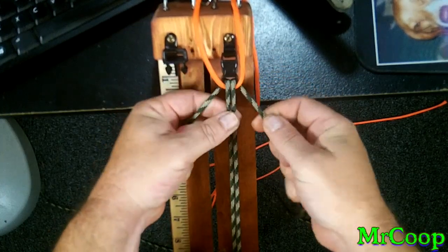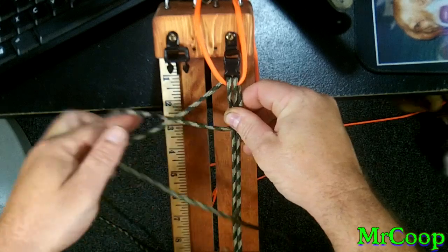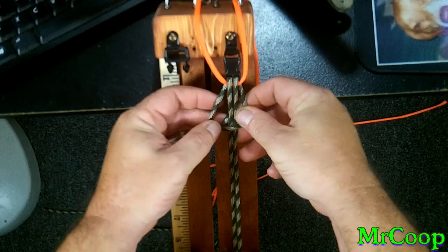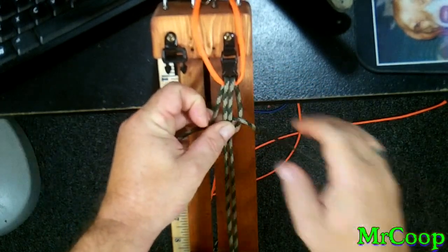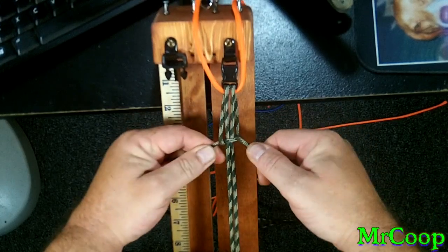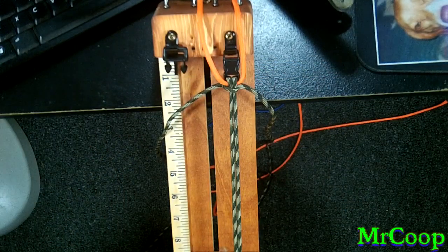So to start this off, we're just going to take the right side, go over. Take the left side, just like you're going to do a Solomon bar. Take it in behind. Pull it down tight. Halfway there.